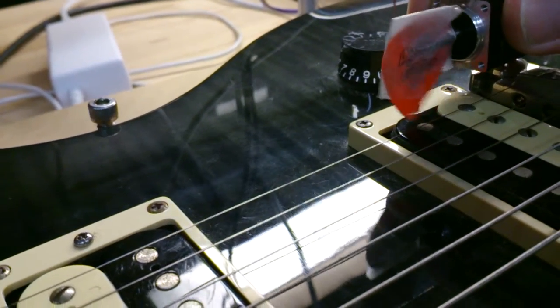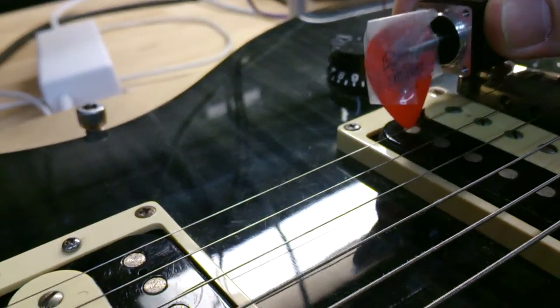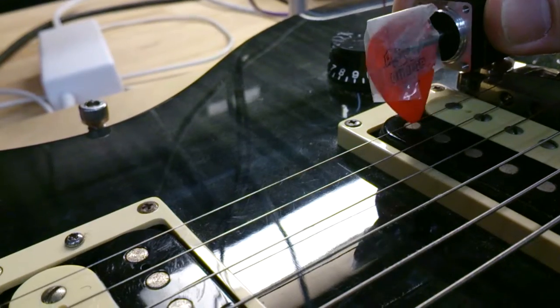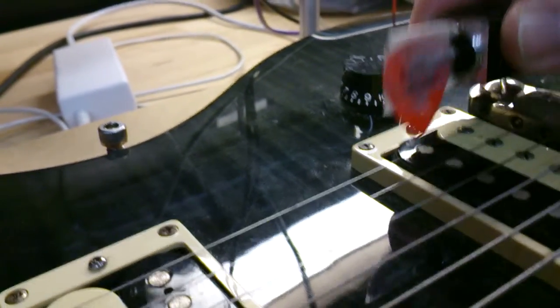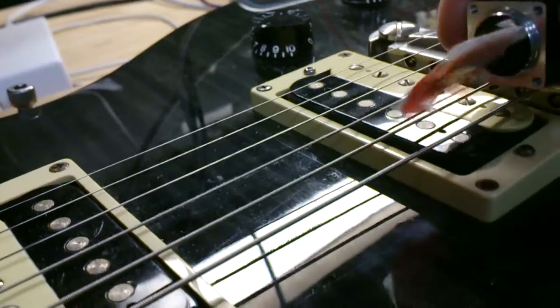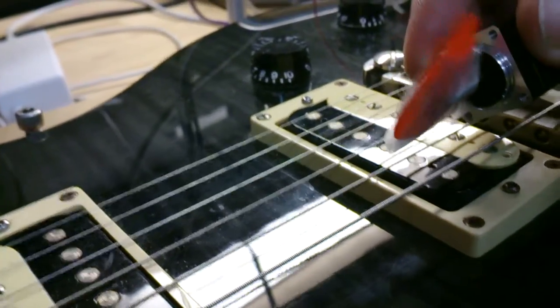Now, what we haven't even tried is the low string. And what we can't test here is the EMF from the stepper motor affecting the... Uh-oh. We are having — I think — failure! Failure!